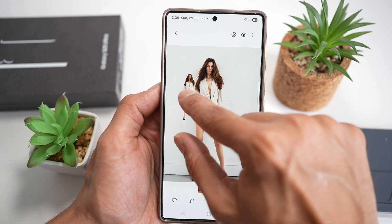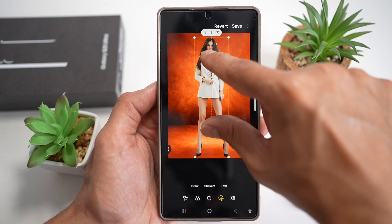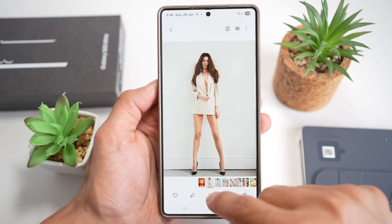So again, I'll go ahead and select that person and move it here, increase the size, tap on Save. And now, as you can see, I have completely changed the background for that person.